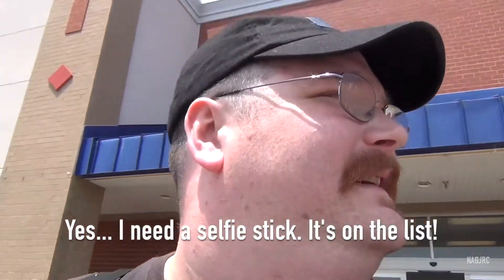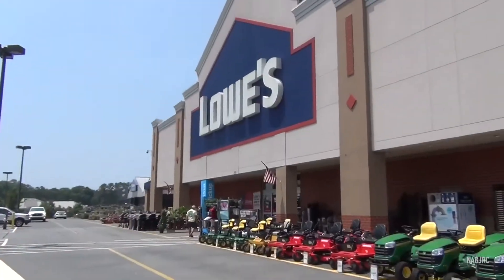Across here. Best home improvement store ever!